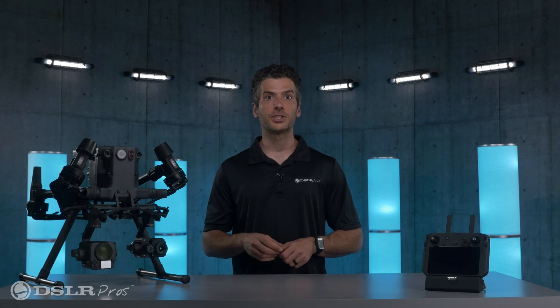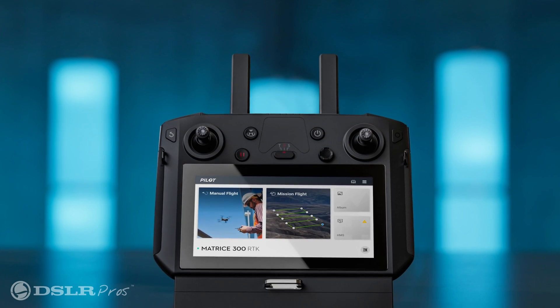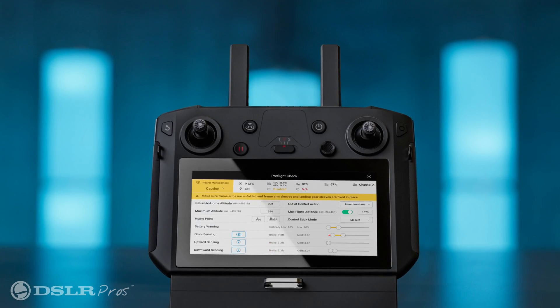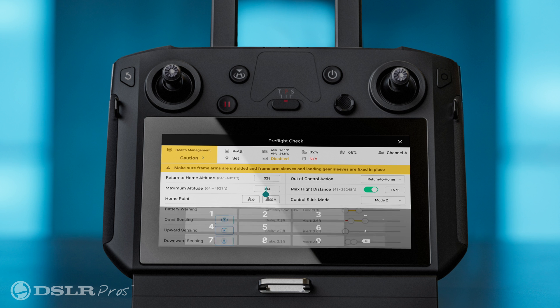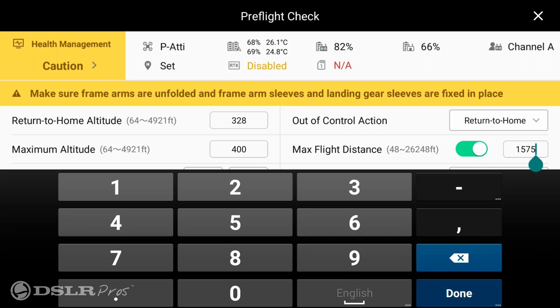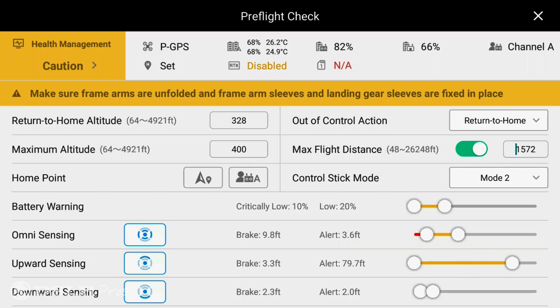The pre-flight checklist has now been updated and optimized. It uses a new color scheme that's easier to read and is now contained on just one page instead of the previous two. New options include maximum altitude, max flight distance, out-of-control action, obstacle avoidance distance, and battery warning, among others.